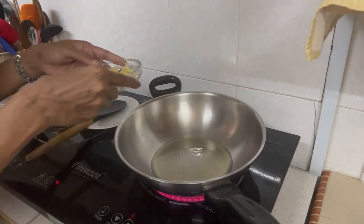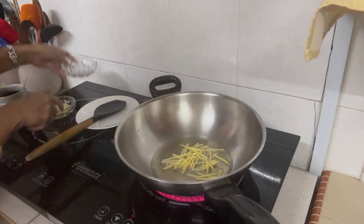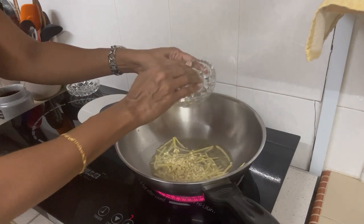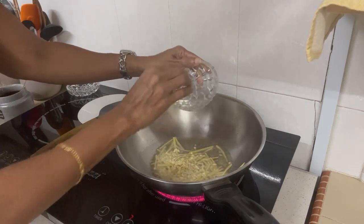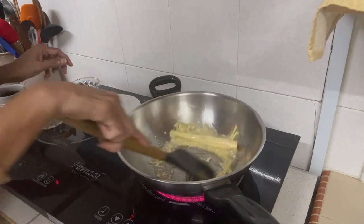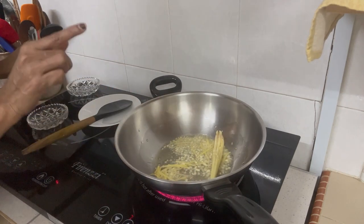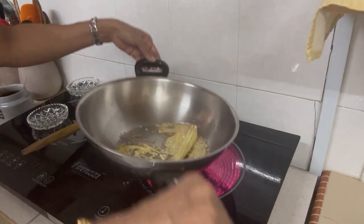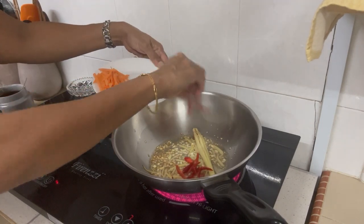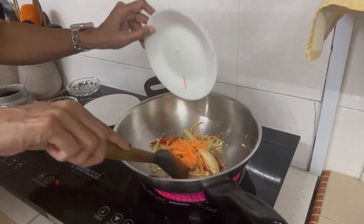I'm putting the ginger and garlic into hot oil, along with the lemongrass. I'll let it turn a little bit brown — let the color turn to a light brown shade — and then I'll add the other ingredients. That's turning brown already, so I'm adding the chilies first, then turning the heat down a little bit, and the carrots go in.